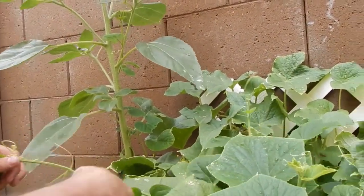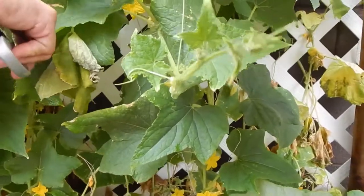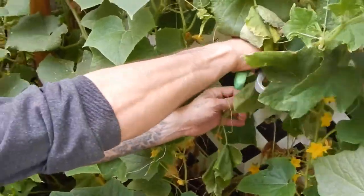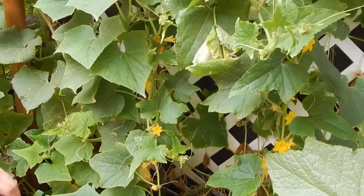How about this guy? There he is - oh yeah, that guy looks good. He's covered in eggs too. Let's get those out of there. It's killing these onions too - look at that.